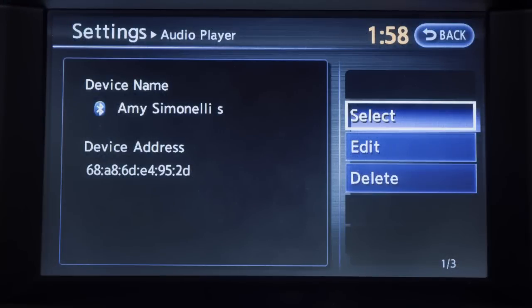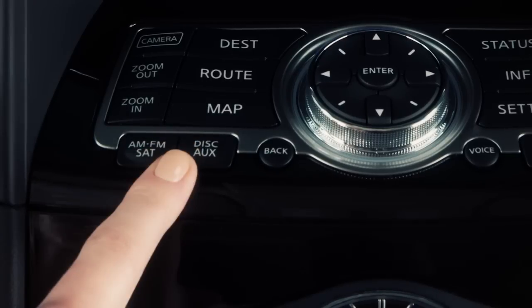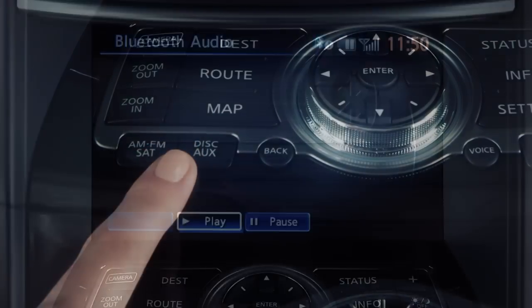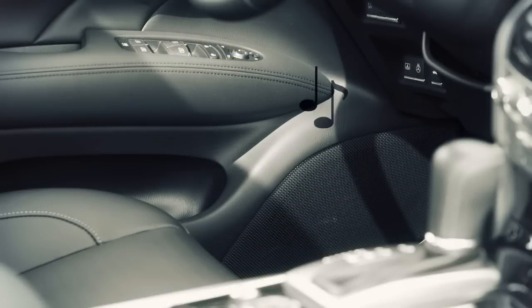Once set up, you can access the Bluetooth audio mode. Press the disk auxiliary button several times until the correct screen appears. The screen will also display the Bluetooth controls, and your device's audio files will now play through the vehicle speakers.